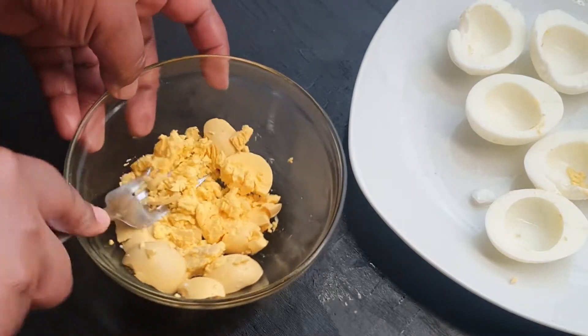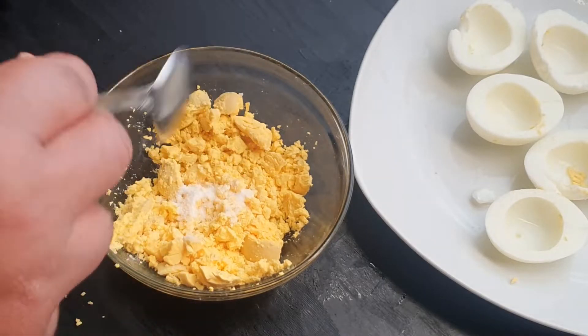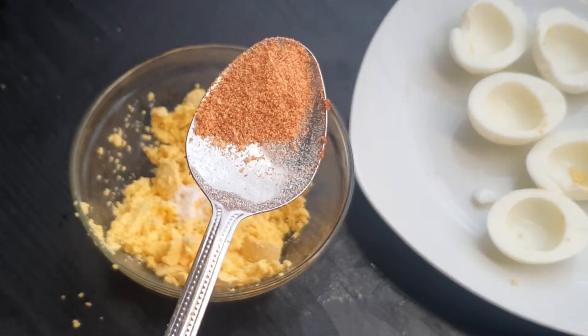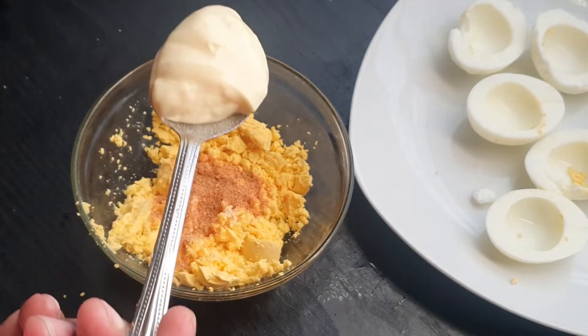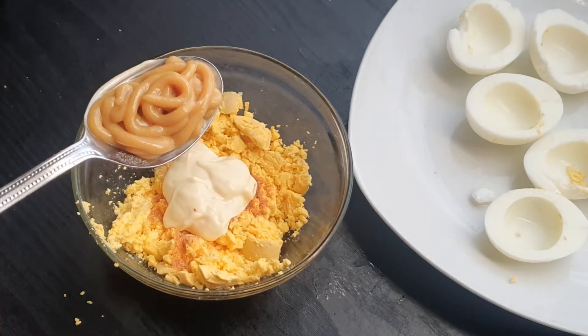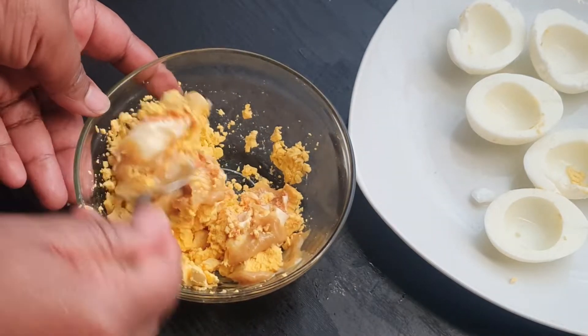Once it's crushed, then it's the fun part. We're gonna add some salt in there for taste, and I'm adding my six gun grill seasoning — you cannot go wrong with that. I also have some mayonnaise and some mustard in there and I'm just gonna mix this all together.